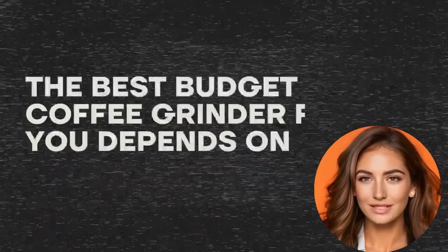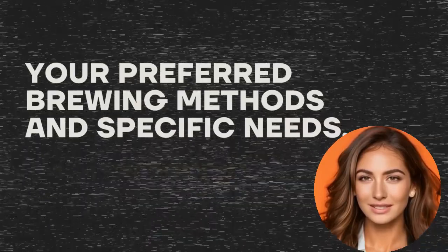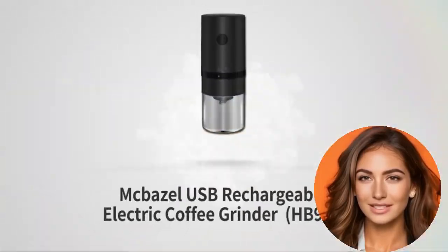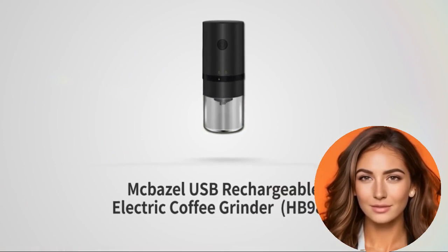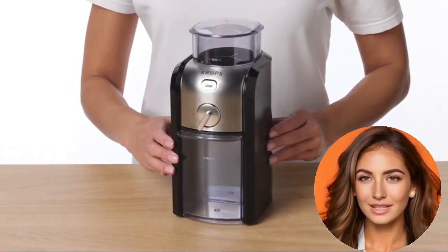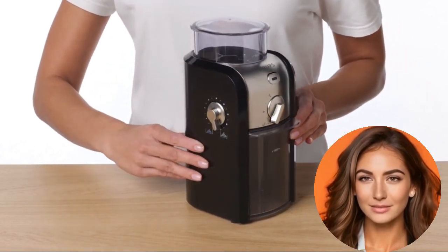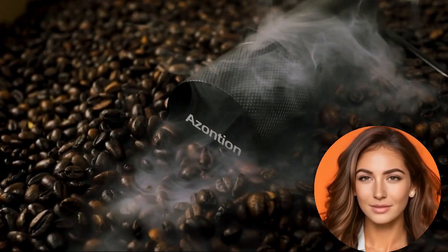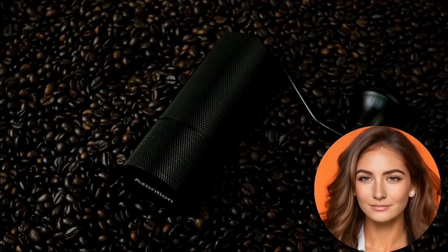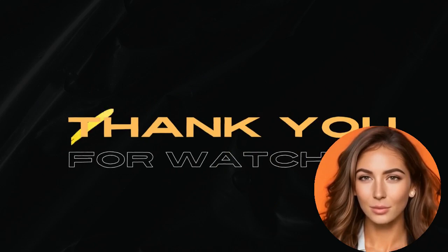Choosing the right grinder depends on your preferred brewing methods and specific needs. If you seek a portable and user-friendly option, the Mac Basil Mini Coffee Grinder is an excellent choice. For a high-quality grinder capable of handling various brewing methods including espresso, the Crux GVX-231 Expert Burr Grinder is a top pick. Those looking for a durable and affordable option will find both the Asonsian Coffee Grinder and the Molita Molino Grinder to be great choices. Thank you for watching — take care and happy brewing!